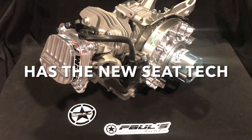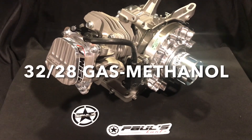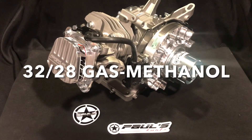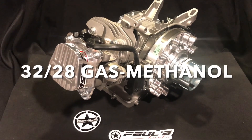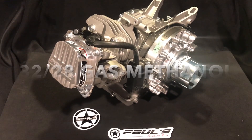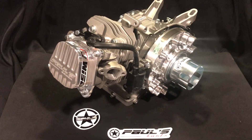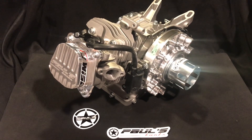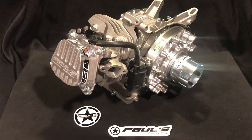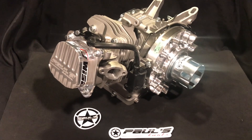We have the new improved seat design with 3228 seats that don't touch, so this engine can be run on gas. If you want to run methanol, that's great too — it'll take gas or methanol. Some of the other heads that other people make have 3228 seats that touch and are only recommended for methanol. We've solved that problem here, so we're able to run the power of 3228 on gas now. That's a big change in the industry.